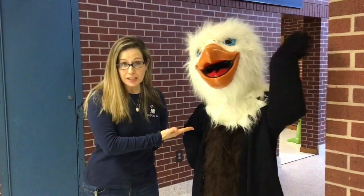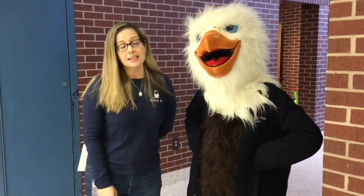Good morning boys and girls. I am here with our very own Aldrin Eagle to introduce our new sensory paths to you. Sensory paths are so that students can sometimes take a break and reset and refocus. Our Aldrin Eagle is going to show us the appropriate way to do our sensory paths.